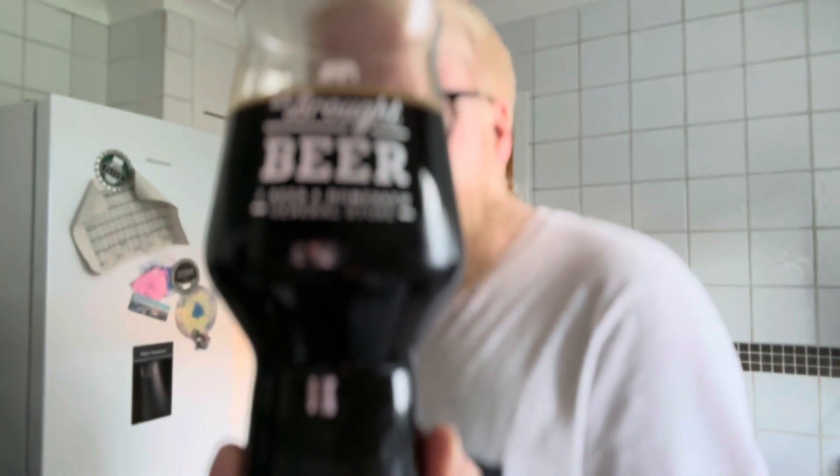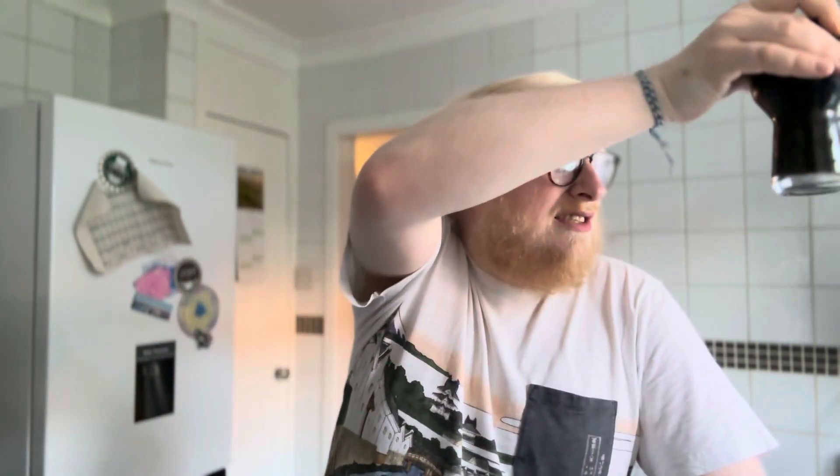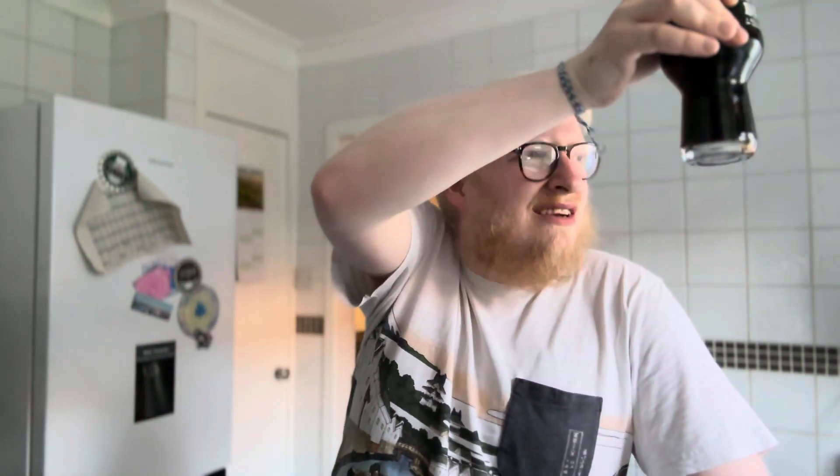The beer didn't pour with any head at all and it looks like melted dark chocolate — a lovely sort of dark beige-looking head. Nothing is getting through that. Looking very, very nice indeed.